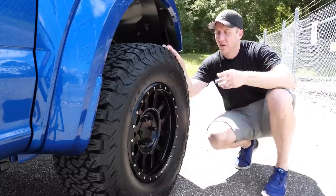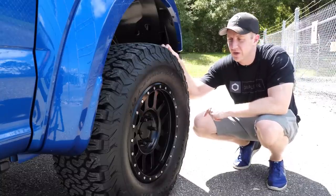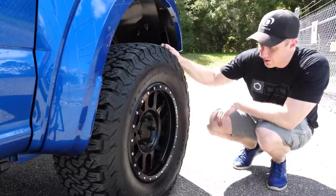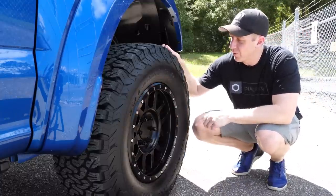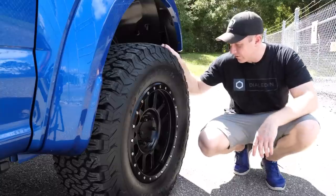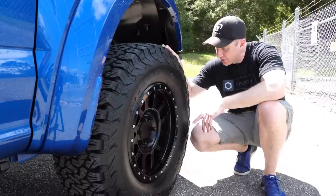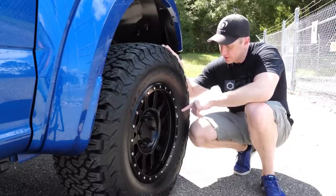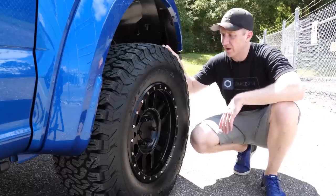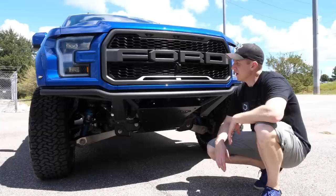The tires are BFGoodrich KO2s — all-terrain, not mud-terrain, because I didn't want the noise. These are 325/65/18. The factory wheels are 315/70/17, so with the 65-series cross-section they measure within about a millimeter of factory size, meaning the speedometer stays relatively accurate. Same size front and rear — non-staggered.